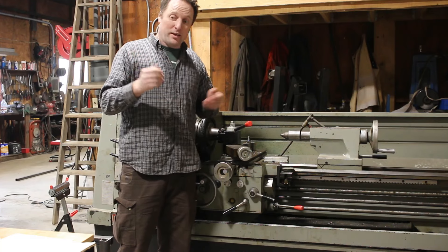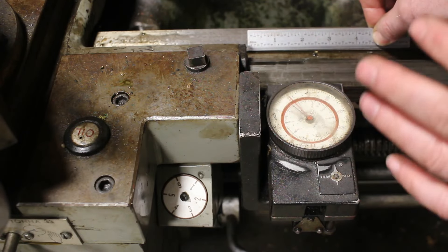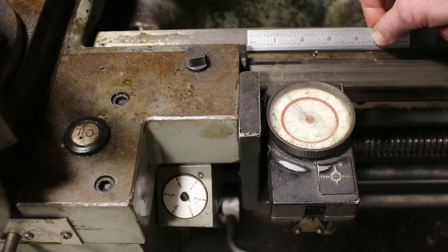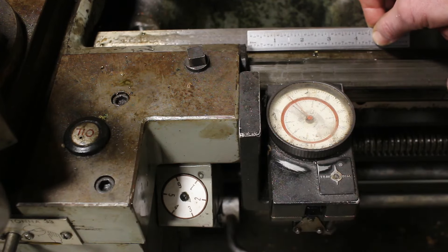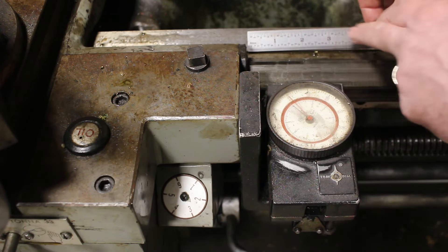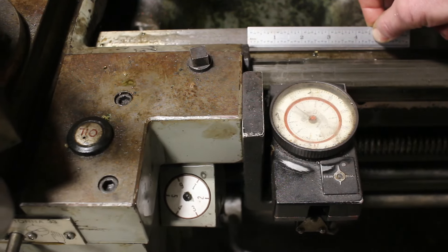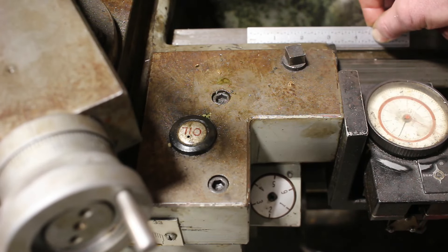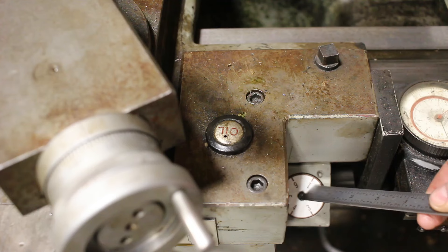The threading dial keeps track of the relationship of the carriage to the lead screw — where the carriage is relative to both of them. To figure this out, I've got a ruler up here with one, two, three, four inches marked out. I've got the dial set on the one, and I'm going to move it one full revolution to see how far it travels. One inch is halfway around, two inches, three inches, and a complete turn is four inches. So one full revolution of my threading dial is four inches of carriage travel.